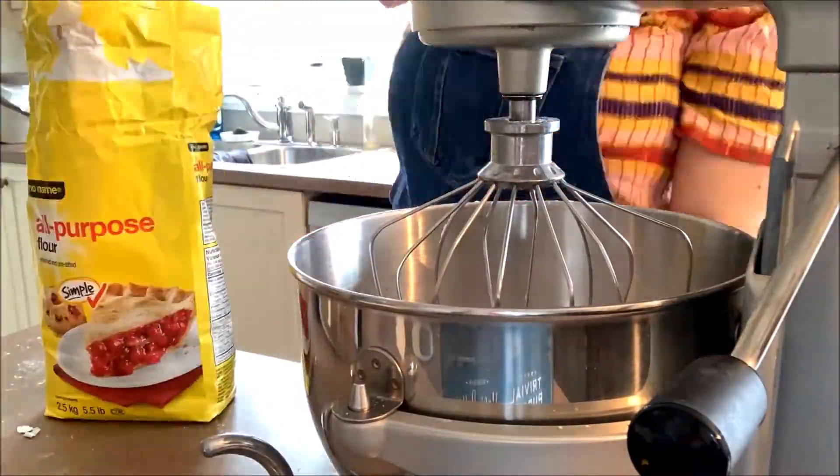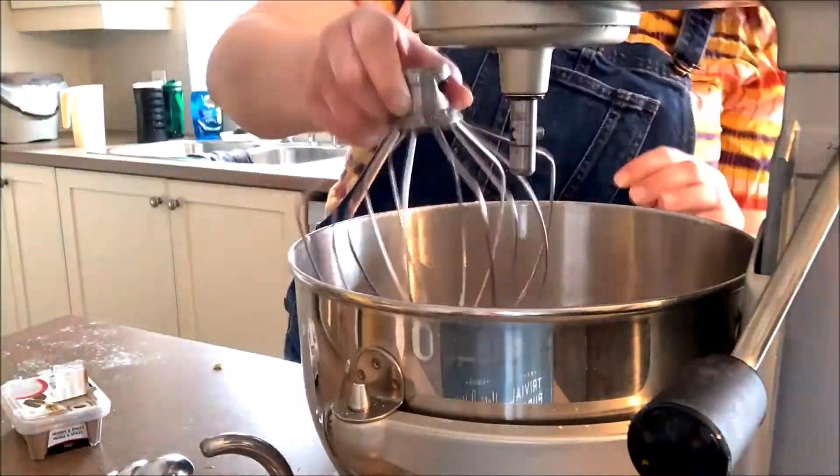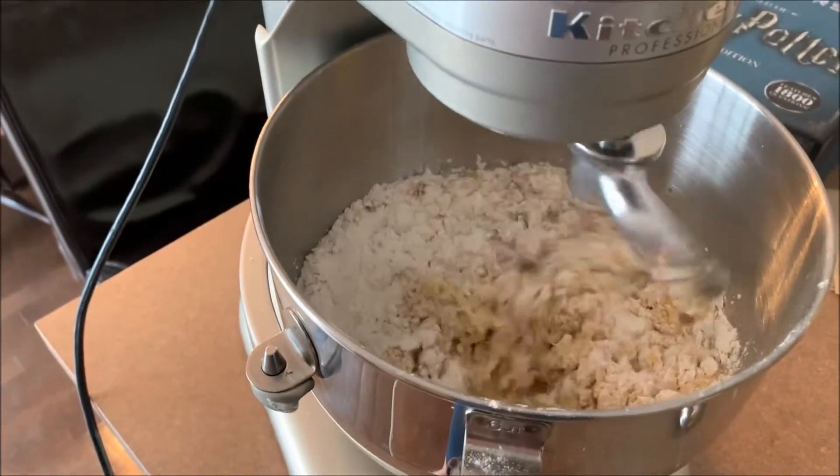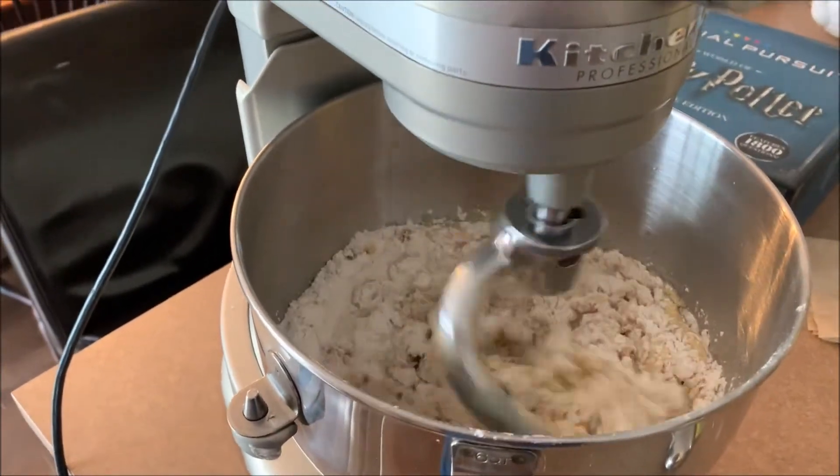When adding in your dry ingredients, switch to a dough hook on your stand mixer. Once a shaggy dough starts to form, you can add your salt and then beat for about two minutes until the dough turns into a ball. There is our lovely dough getting all nice and bound together — it is already smelling so good.